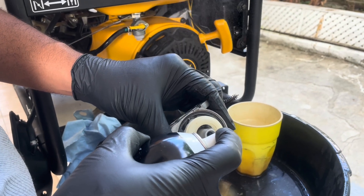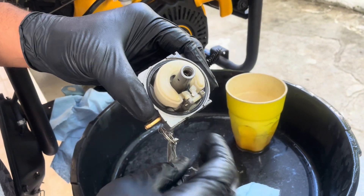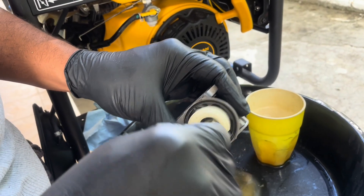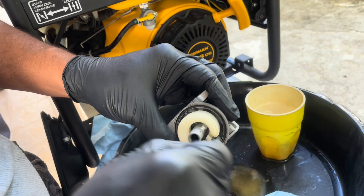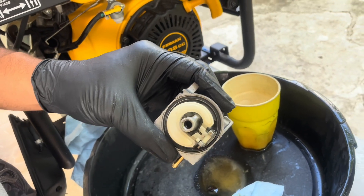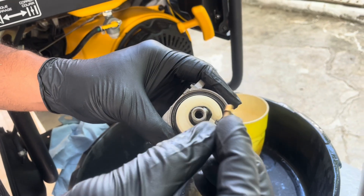Let's continue spraying down the rest of the carburetor. Once that's clean, let's insert back the emulsion tube and the main jet.